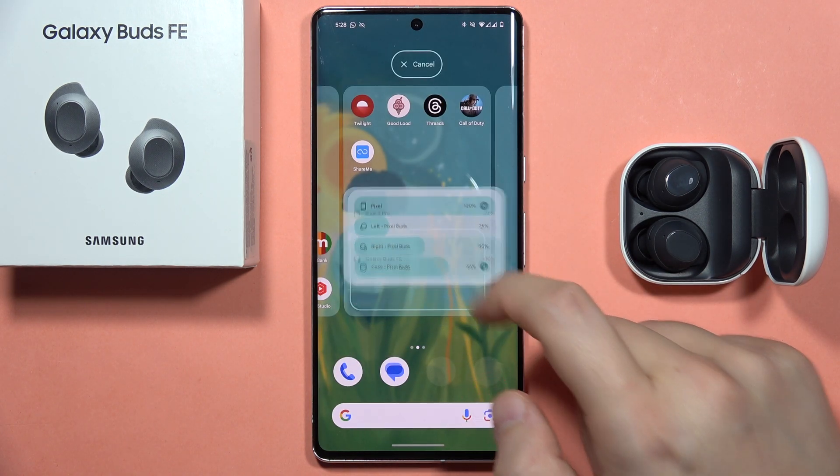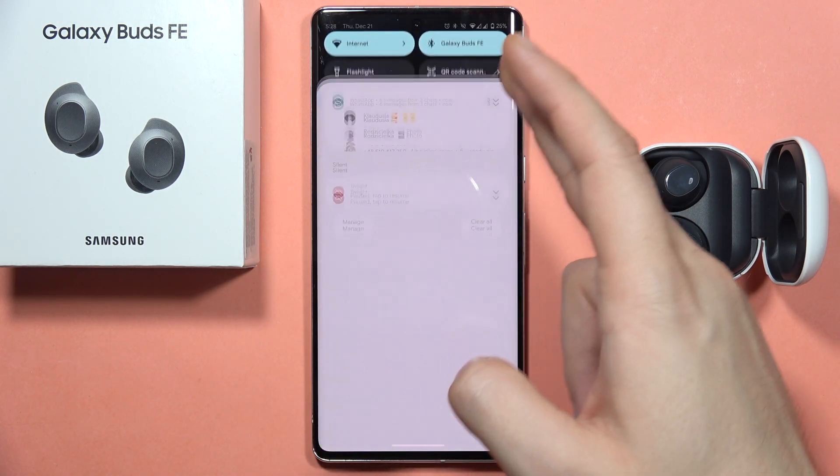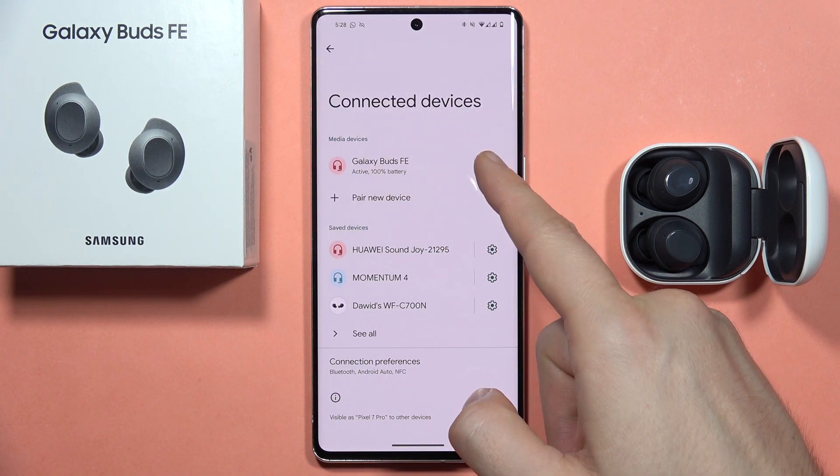Now you can click and hold it, add it to the screen, and as you can see here, you can find the battery level of your Buds FE. You can also open the Bluetooth settings, and from here, you can also see the battery level.